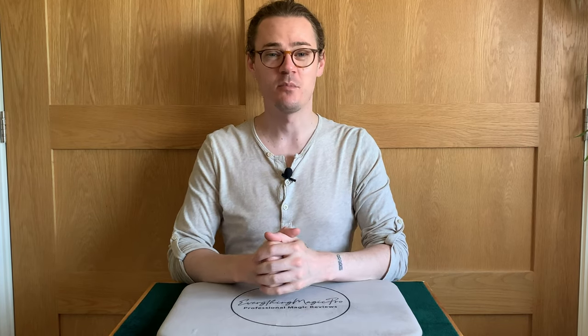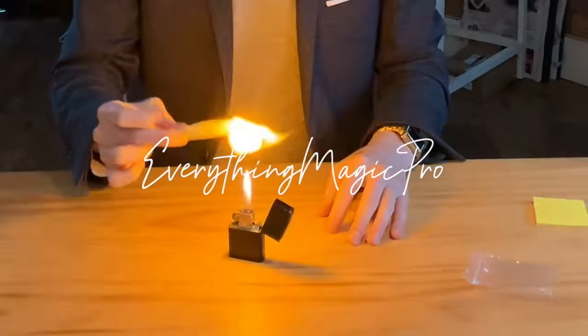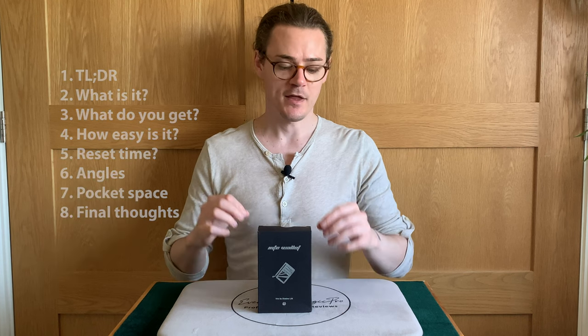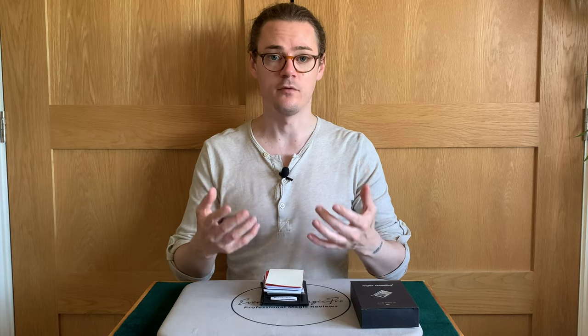Hello, my name is Scott Perry. I'm a professional magician and this is a magic review. In today's review, we're looking at the Into Wallet by TCC. Thank you to TCC for sending this to me and making this review possible.